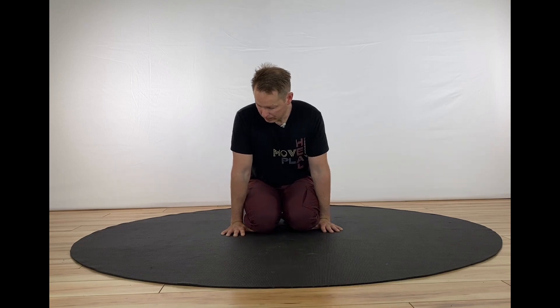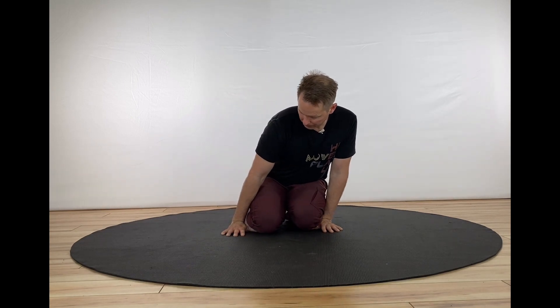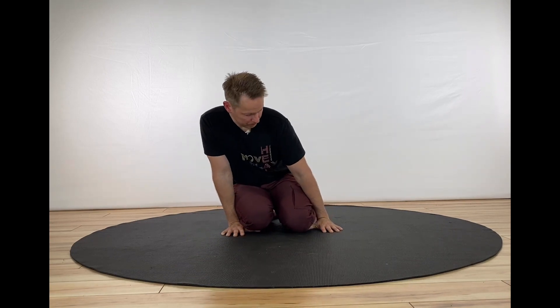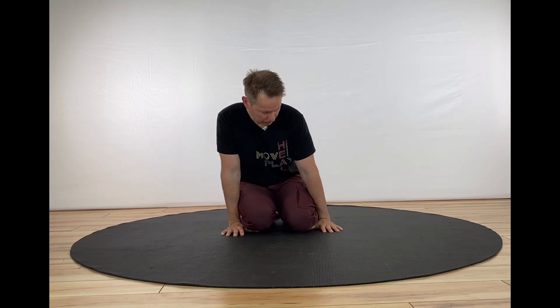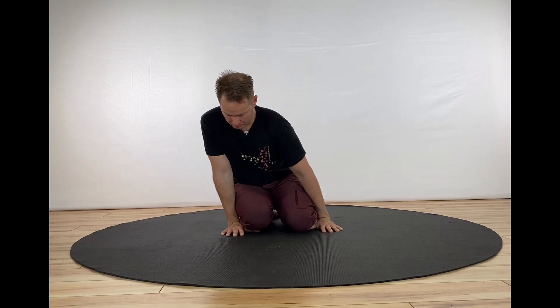There won't be a lot of sensation with this first part. We're just warming our hands up. You might get more stretch out of the thumb — the muscles that insert on the thumb — more than anything else. Just a few back and forth movements here.